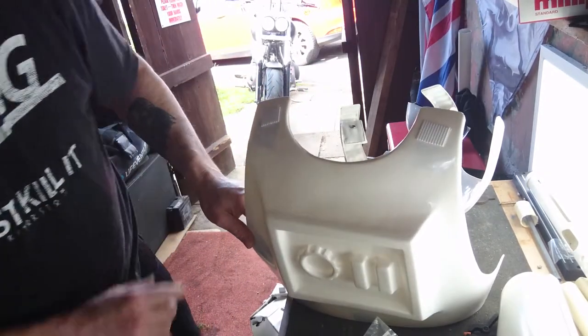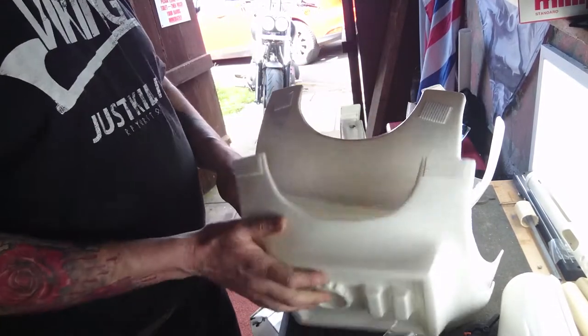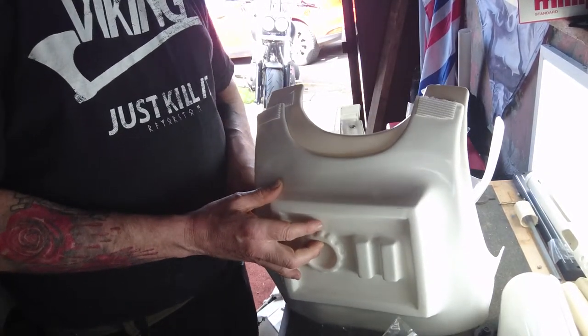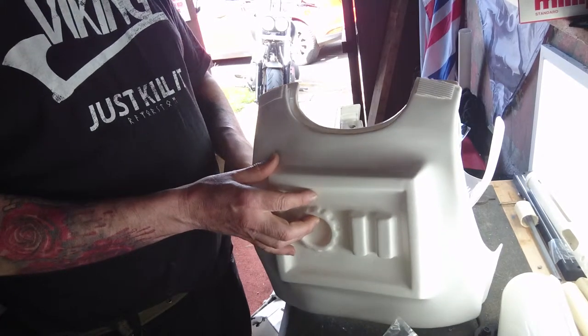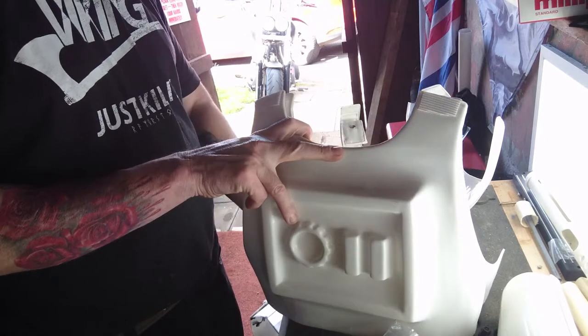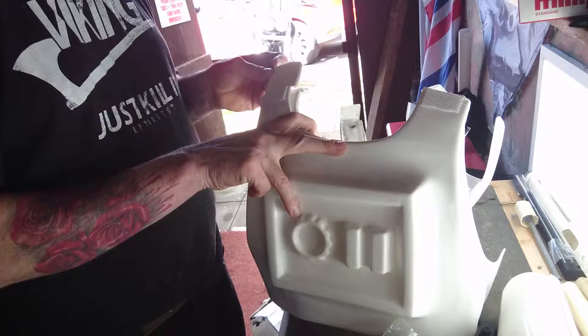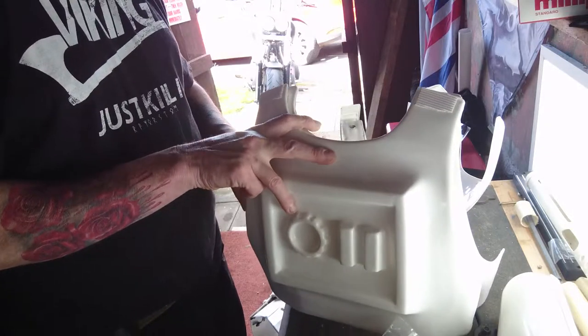And all of a sudden you pick up your old one and you realise it hasn't got all that extra on it — it's quite short. So what you do is you line it up like that, you trim off those extra bits that are sticking out there, which were sticking out quite a bit.